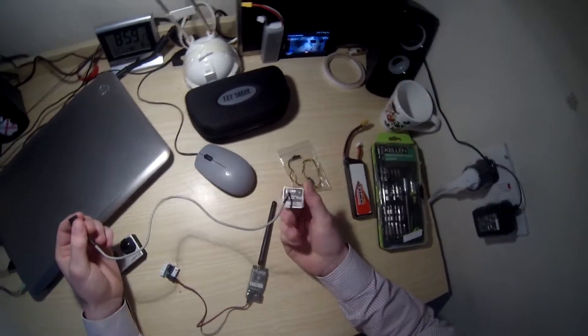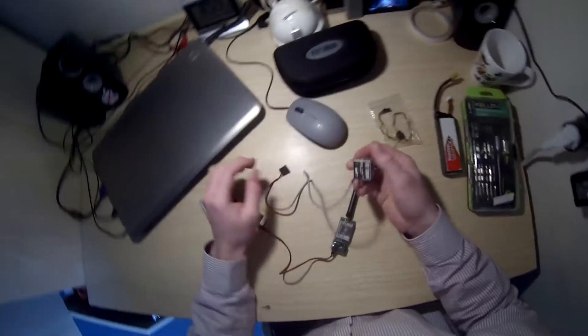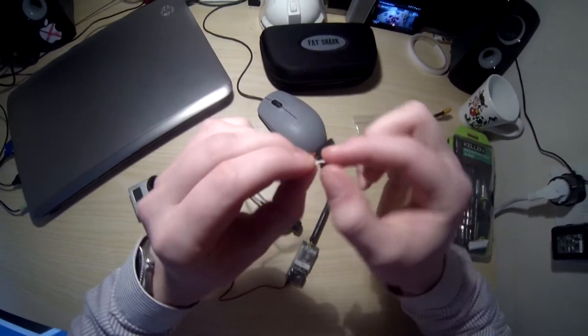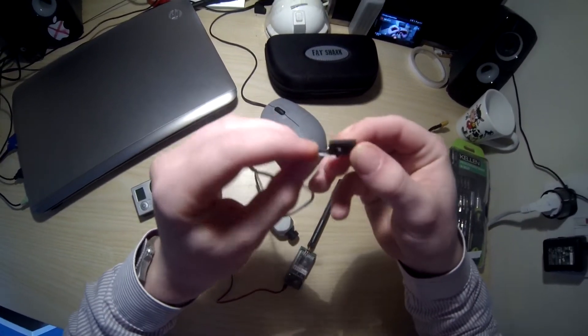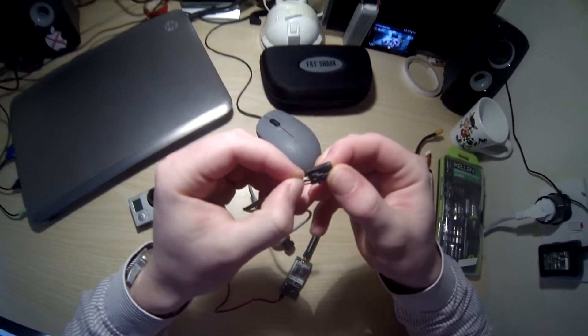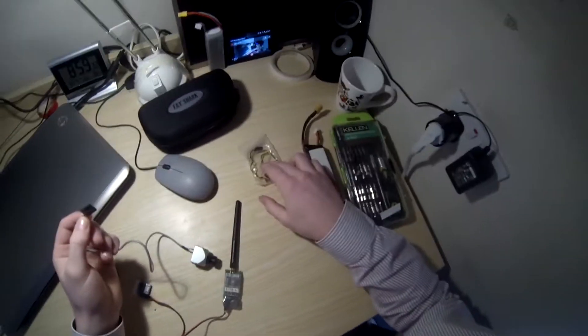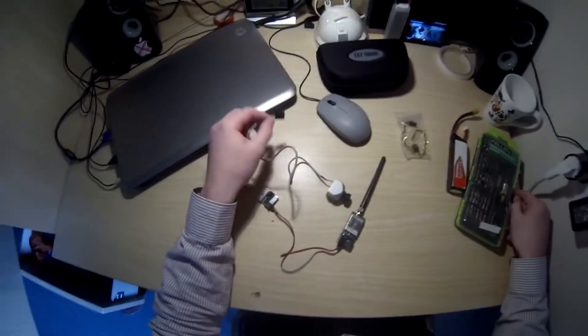So you get this camera with the Pilot HD Fatshark and mine was actually a bit broken — the white cable just ripped off during transit or something. So I've got this cable and I'm going to fit the GoPro to it.